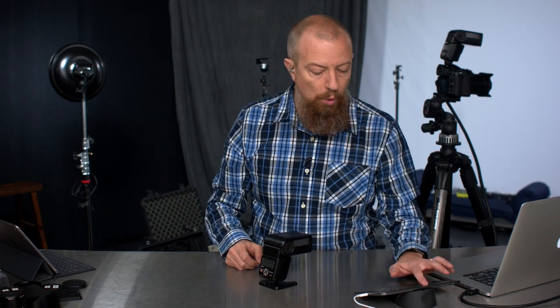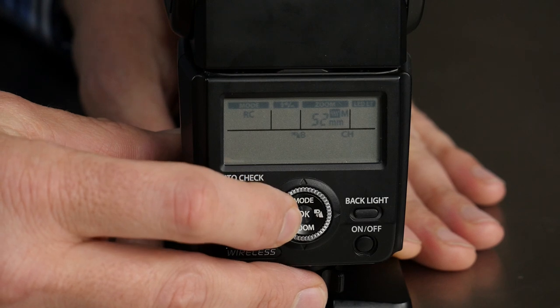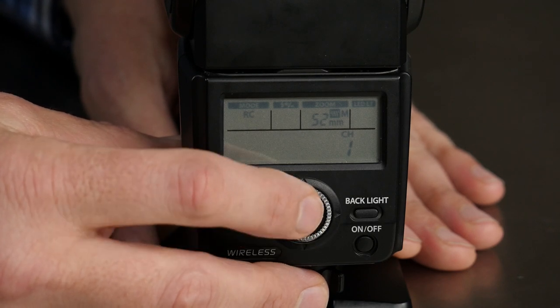So that's channels. The next part is grouping. I'm going to set this back to channel one, since that's what my camera is set to. Then I navigate to the group setting — it's on group B right now, and I can do group C, A, or B. I'm going to put this one to B. Within your channel, you have up to three different groups of lights — A, B, and C — and those groups can be controlled individually. So group A you can tell to go brighter or darker, group B brighter or darker, and so on. The light already set up out there is set for group A, and this one I've set to group B. From the camera, I'll be able to control groups A and B separately. The one on the camera doesn't have a group number — it's just the on-camera unit.